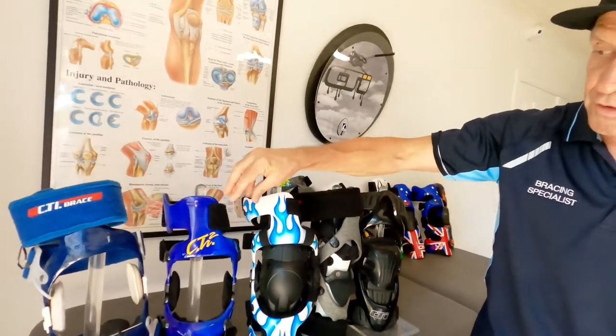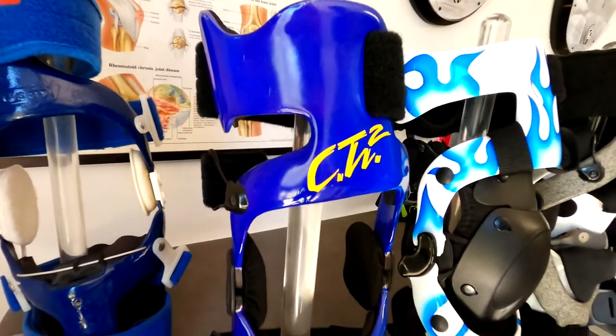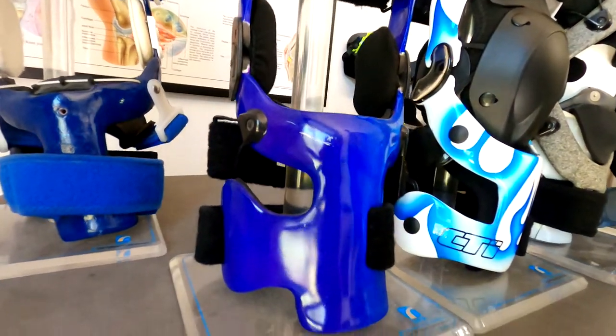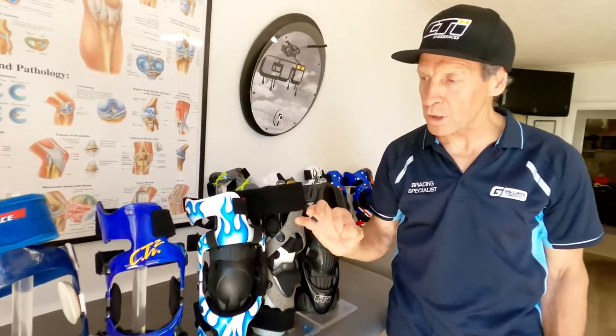Then they moved up to the CDI 2, from about 1991, and this carried right through the 90s. It had a new AccuTrack hinge, which tracked the knee and controlled the movement a little bit better. The way the knee moves through its motion, that hinge was really nice — and it stayed on right till today. It's been an awesome hinge that wears really, really well.